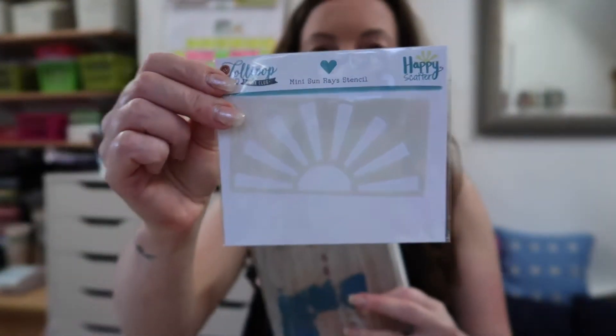Hi there, I'm Lisa from Lollipop Box Club. Thank you for joining me today and welcome to my channel. I have a creative video for you today — I will be getting the paints out. I have a stencil here from the August Lollipop Box Club kit. I'm so happy with these stencils; I have a thing for sunshine, I just love yellow and anything sunny, and these are designed by Jennifer from Happy Scatter.